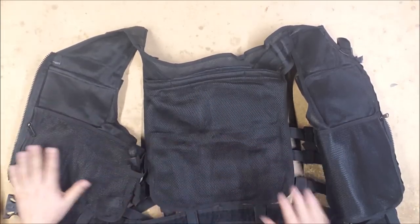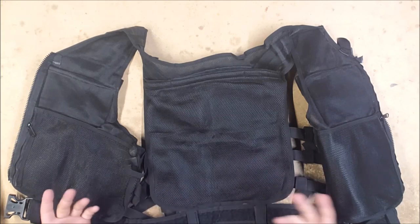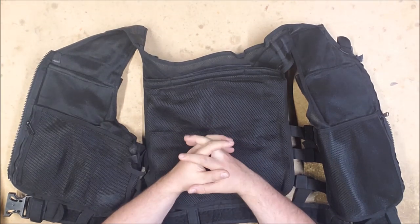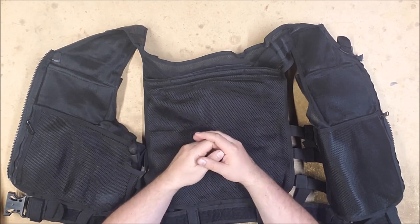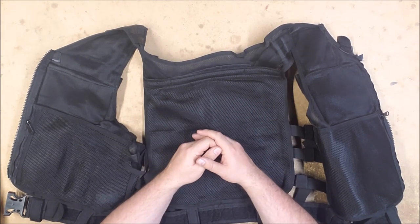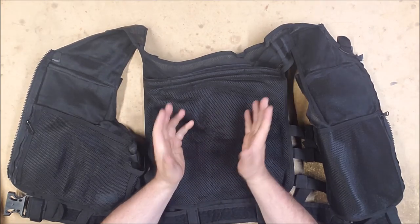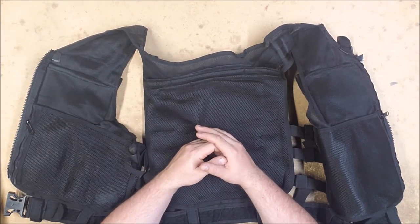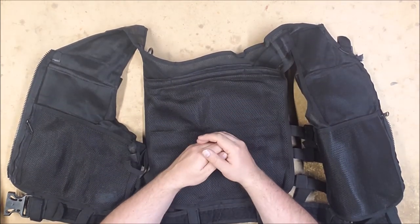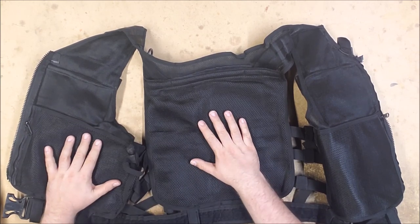It is arguably a plate carrier. It does have pouches on the inside between the layers — these ones zip open, that one's velcro — and you could put plates in them. Though given the style and how light the construction is, I wouldn't recommend anything above stab plates or rigid plastic plates, as opposed to ceramic or metal plates. Kevlar soft plates would obviously be fine as well.